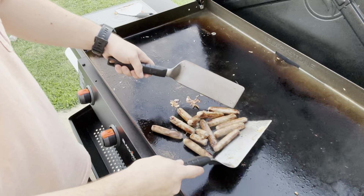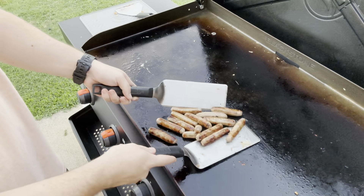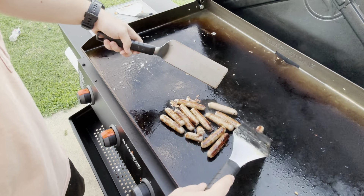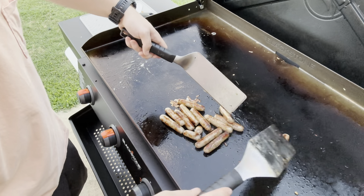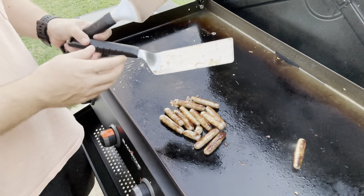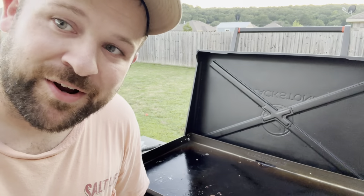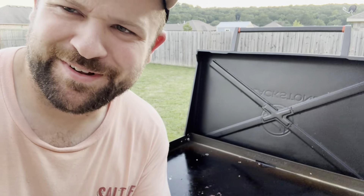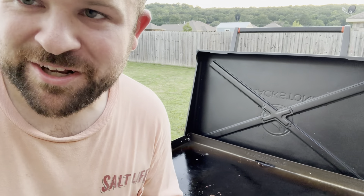We're gonna see if that omelet tasted as good as when I was in the military. Hope you guys are enjoying this kind of content — I love cooking on this thing, it's amazing. So if you like this kind of content, please subscribe to my channel. Alright guys, I got it on the plate here. I've been getting a lot of comments about the paper plate — I just don't want to do dishes, okay? It's not a big deal to use a paper plate.